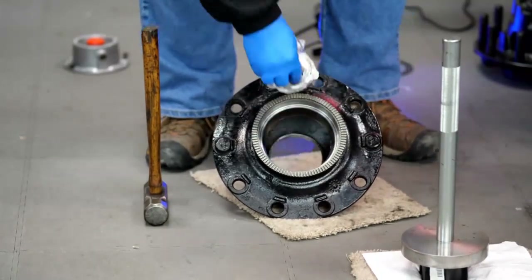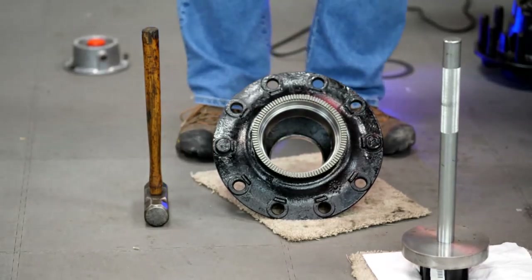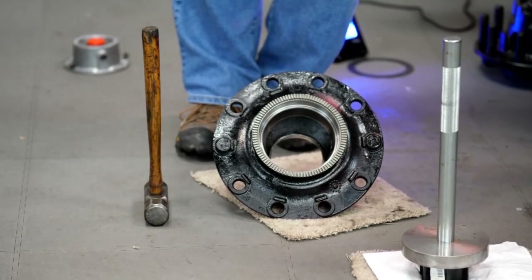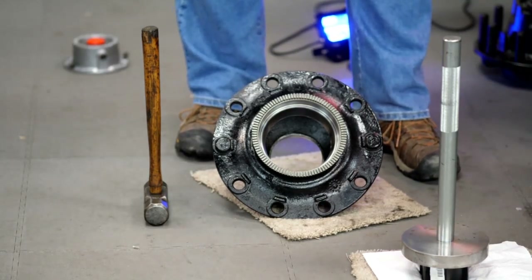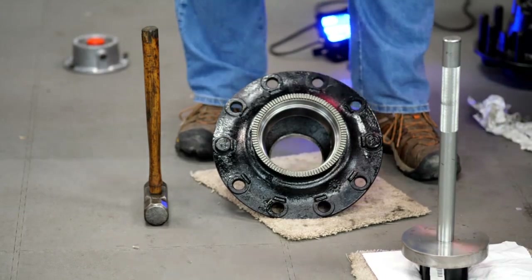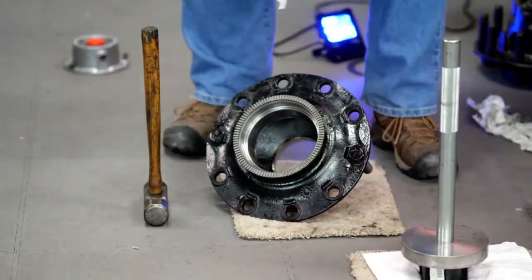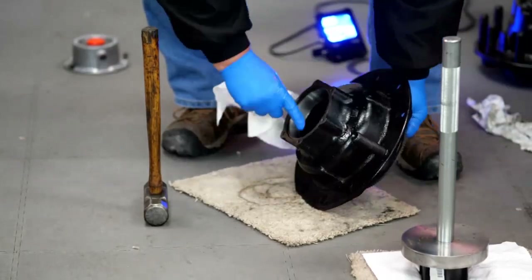Before washing the hub out, look at the bearing cups — this is the first step of bearing inspection. Bearing cups should be silver; they shouldn't be brown, blue, or purple, and they shouldn't have cracks, flaking, or any signs of metal deterioration. If they do, replace those bearings. Always replace your bearings in sets — inner and outer cup at the same time, or inner and outer cone at the same time. If everything looks good, wash everything down again with a clean towel, inside and out. Check that outer bearing — any visible damage?